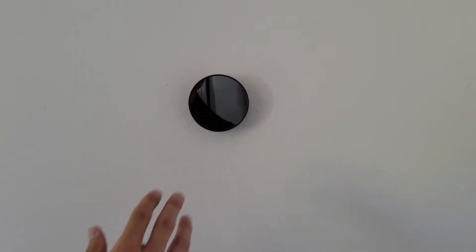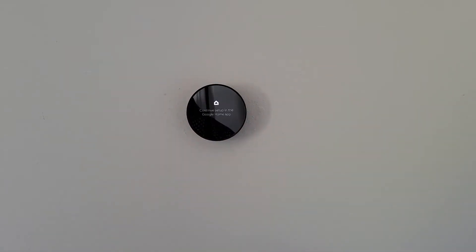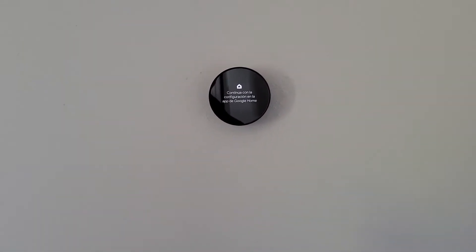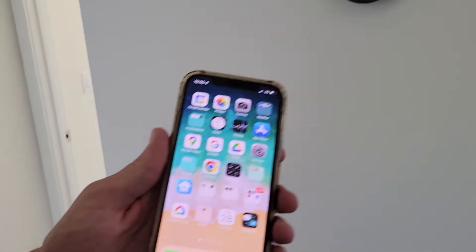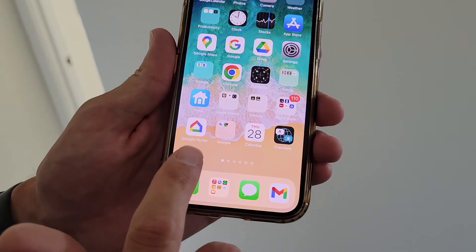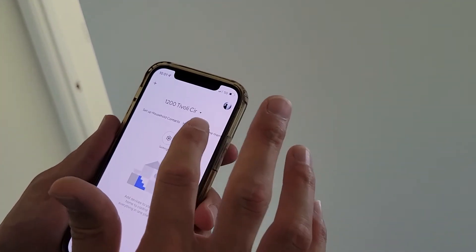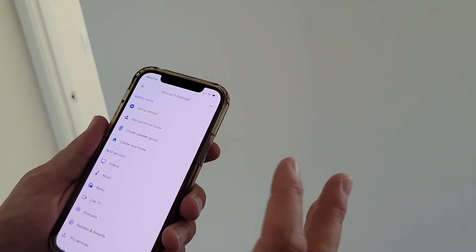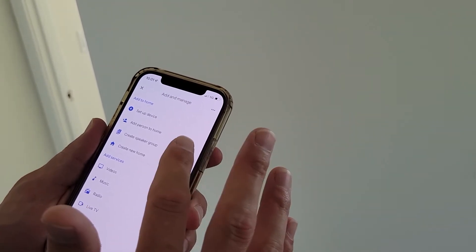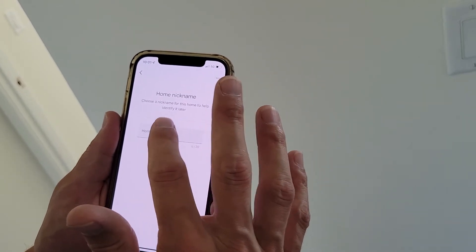The first thing you're going to do is get the Google Home app — this one right here is what you want to download. You're going to have to download that; obviously I already did that. The next thing is you're going to have to add a home, because either you don't have any or you already have it at your home address.